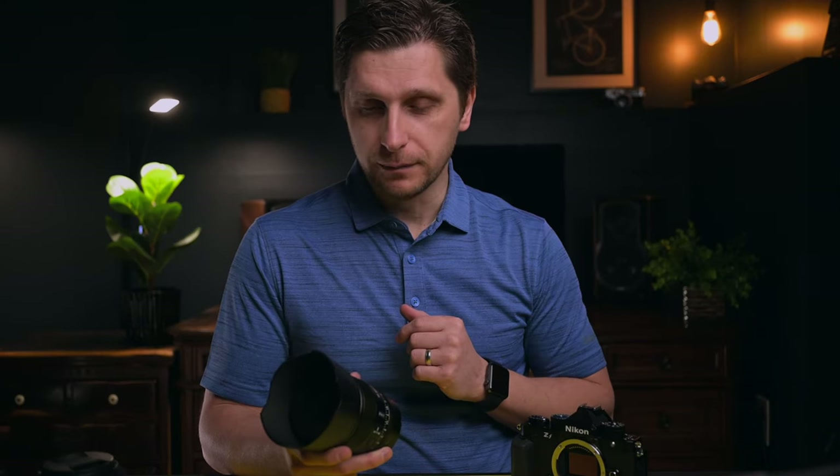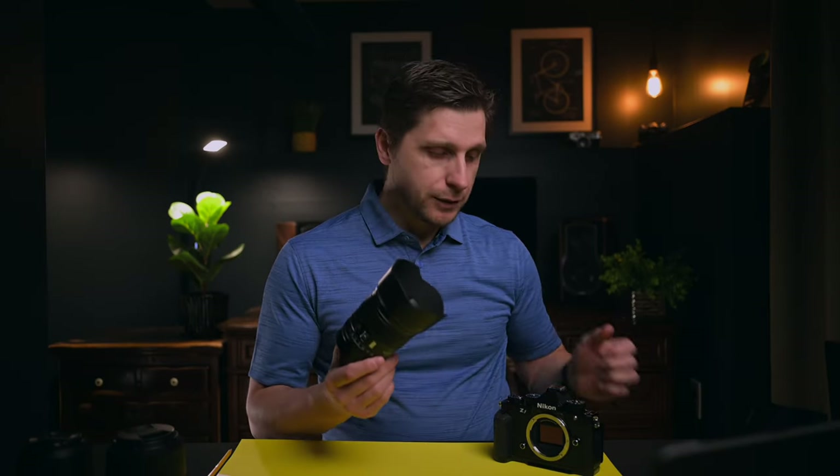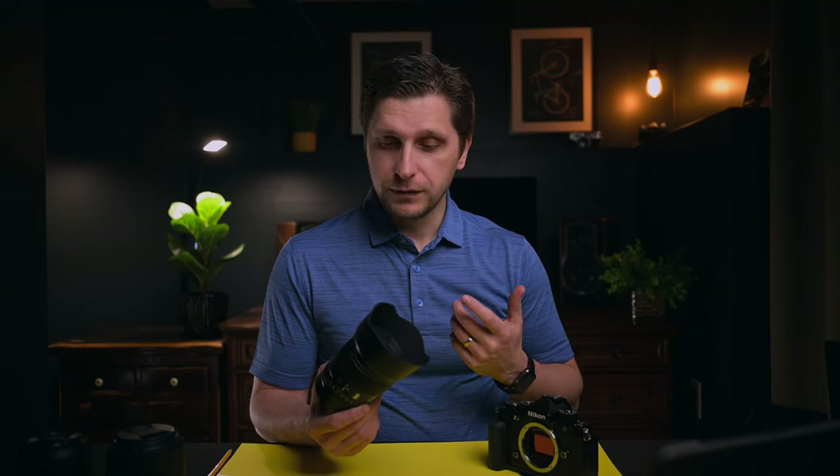Full disclosure, Viltrox actually sent this to me for review. They did not ask me to say anything nice about it, so all of my thoughts and opinions about this lens are just going to be mine alone. This is a pro lens made for APS-C bodies such as Nikon ZFC, Nikon Z30, and Nikon Z50.